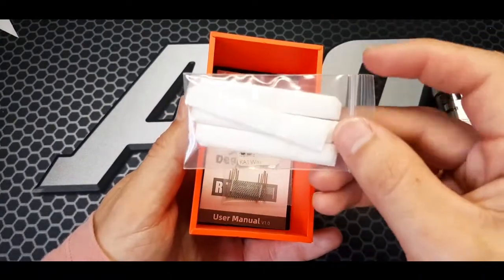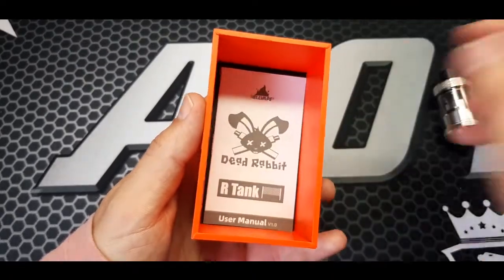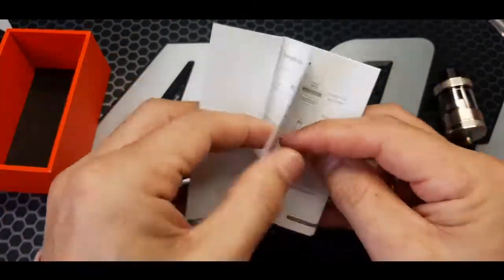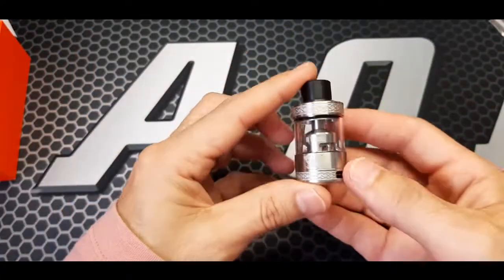Got another pack of 5 cottons and 5 mesh coils. User manual in multiple languages — if English is not enough for you. And the tank.